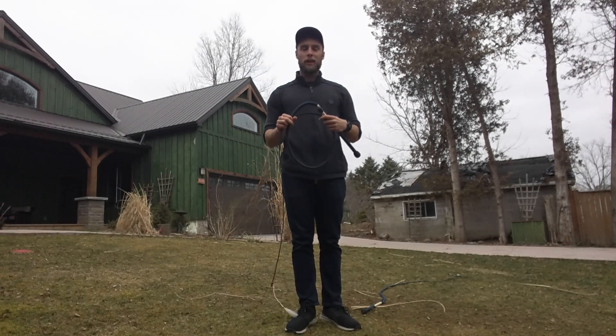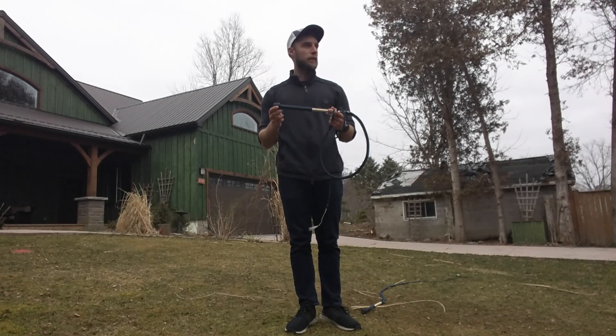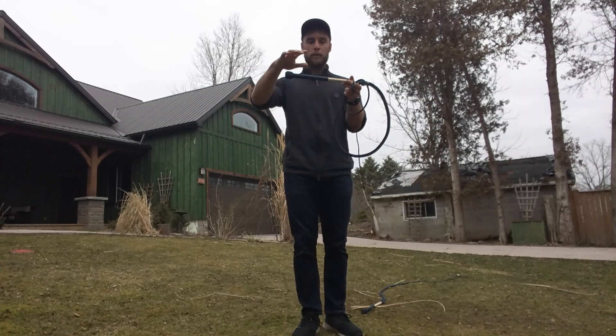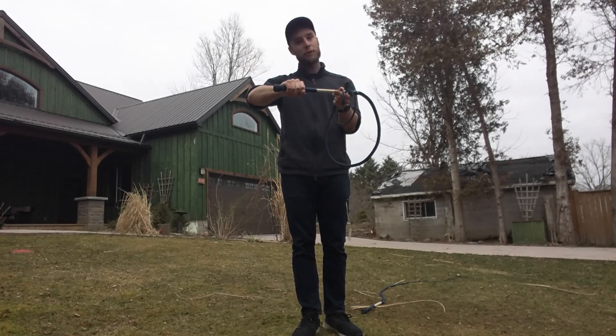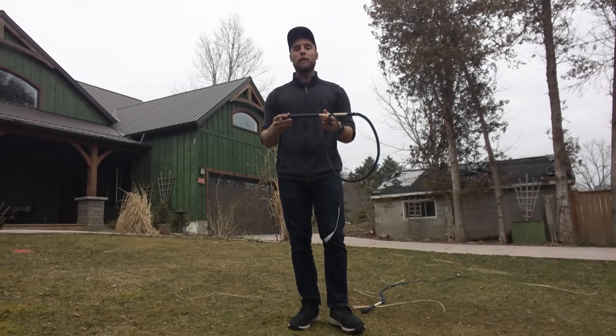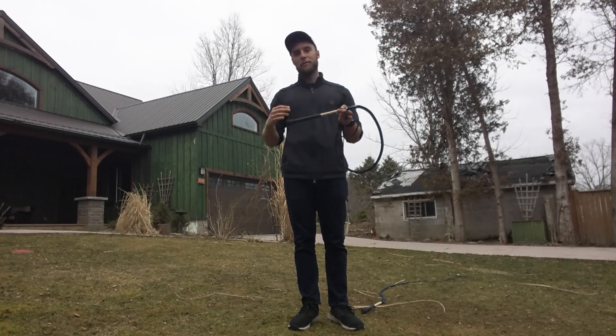Hi, it's Justin from CanadaWhips.com. Today we're going to be talking about whip throws. For the purpose of this video, I'm going to define a throw as any moment where you're hanging on to the whip, you let go of it, and then you grab the whip again. Just think: hanging on, releasing, hanging on — that would mean a throw.